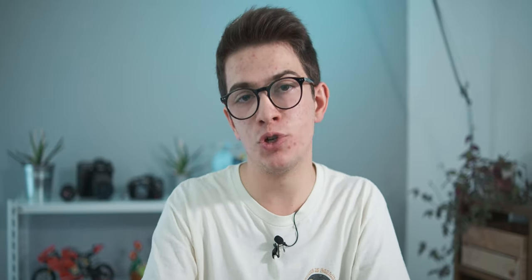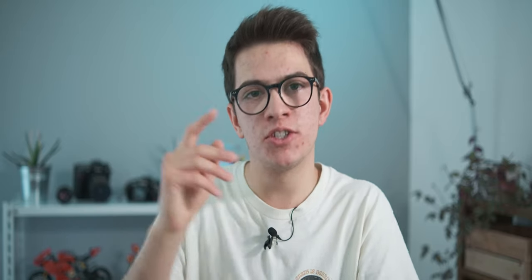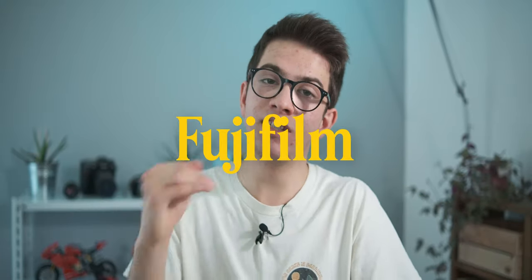Thanks for watching and joining this video. Leave a like if you enjoyed it, and especially leave a comment if you have questions about this lens. Subscribe if you enjoyed the video. That's all for this full review of the Fujifilm 16-80mm f4.0. See you in the next one — bye, have a nice day.